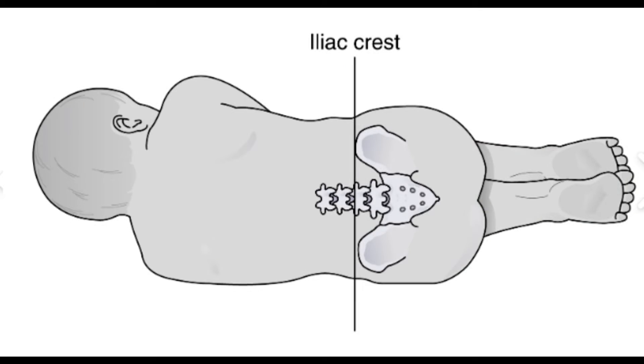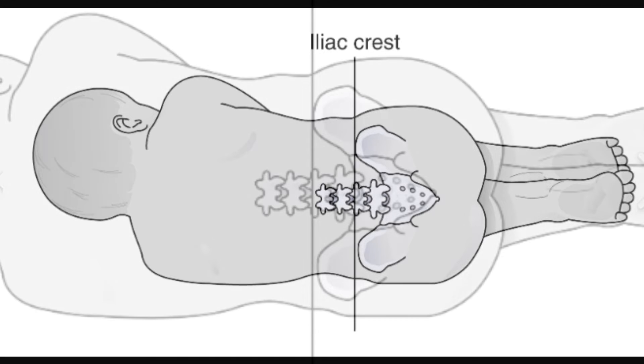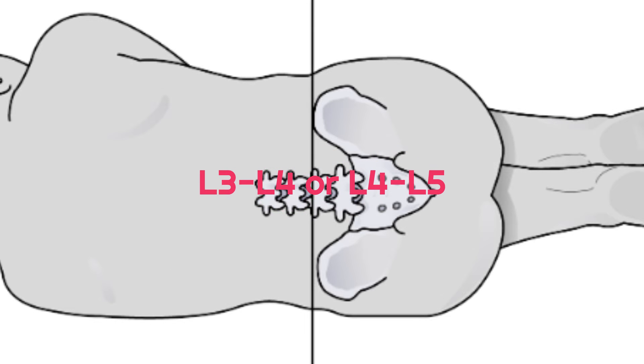Identify the superior iliac crests and draw an imaginary line between them. The entry point is typically at or just below the intersection of this line with the midline of the spine, usually between the L3-L4 or L4-L5 interspaces. Palpate and locate the spinous processes of the vertebrae in the lumbar region, and identify the interspace between two adjacent spinous processes where the needle will be inserted.